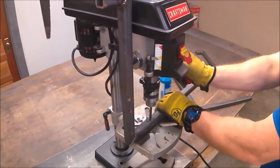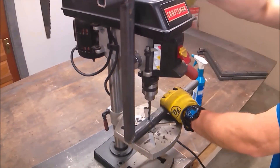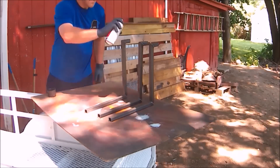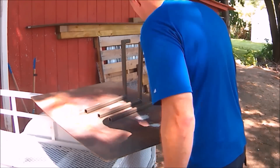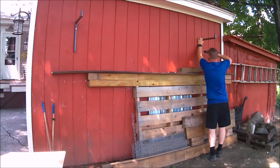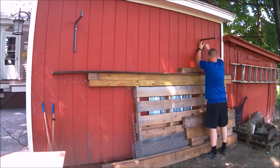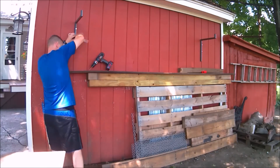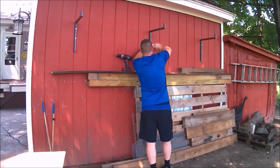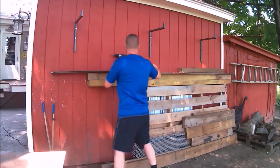Here I'm just drilling out the brackets, keeping the holes in the upper two-thirds of the bracket because that's where all the weight is. I'm using some 3/8-inch diameter by 3.5-inch long lag bolts, pre-drilling into the siding and then into the actual wall studs themselves so it's nice and secure and nothing splits.